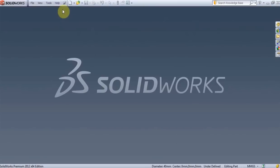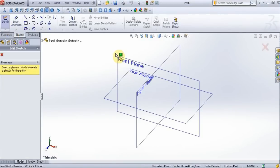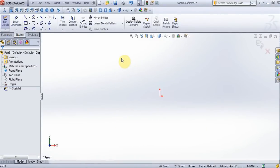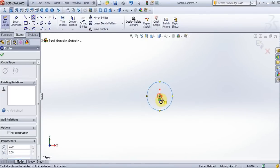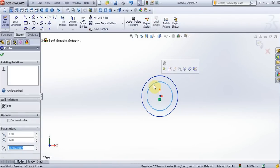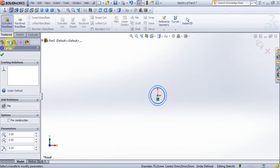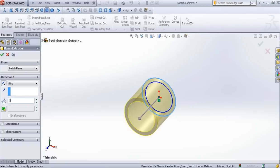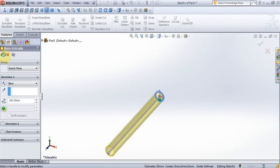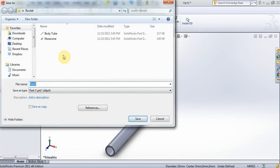Exit, create new part, sketch, choose front plane. Create 2 circles — here put 4mm, here put 5mm. Extrude, put 100mm, press OK. Save this part as launch lug.